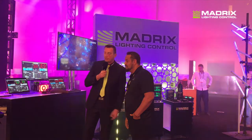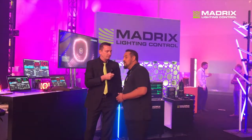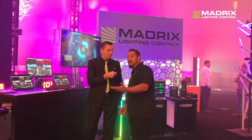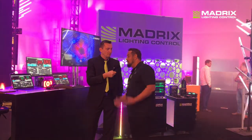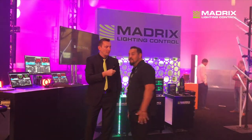Noel, let me ask you a question. Why do we have these GrandMA consoles here at the booth? Well, what we're showing is how Madrix works well with other consoles and how you can trigger with other consoles. Being that the GrandMA is a very popular console in the production community, we're showing how that works well in the production environment. So come by, take a look and check out Madrix, the new versions.